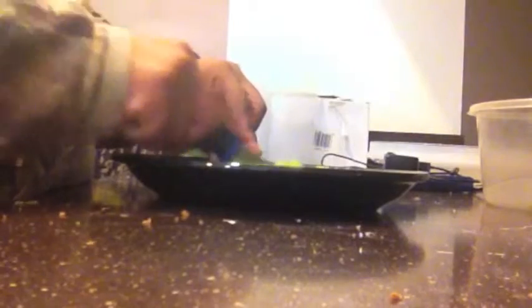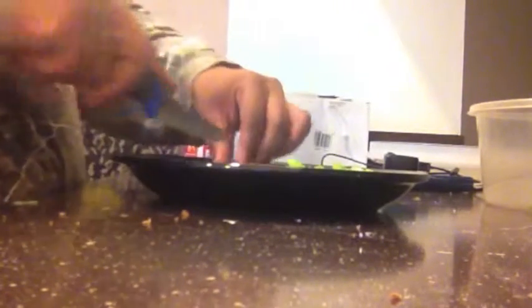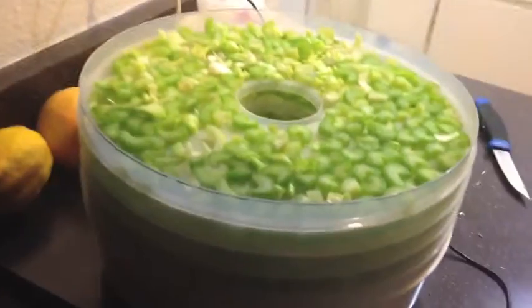I don't have a slicer — I have a bunch of very trusty sharp knives, and I'm not fancy in the kitchen guys, this is about as fancy as you're going to see me. So I'm not going to bore you with me chopping up all this celery. I'm basically going to go through and chop up as much celery as possible, place it in the dehydrator, and come back when I have everything all chopped up.